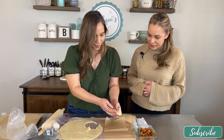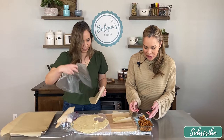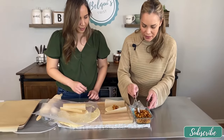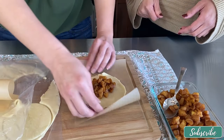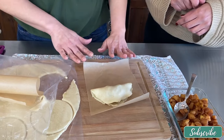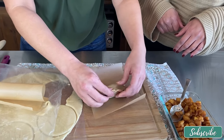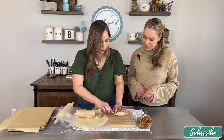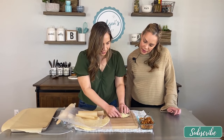Now we can fill it up with the apple filling — put a couple of spoonfuls right in the middle, maybe a little bit more. Now the fun part: you stretch it out a little bit, fold it over, and make sure it's closed first. You could put flour on your work surface if you're doing multiple empanadas. Then you can get a fork and crimp it, or just seal it up with your hands.